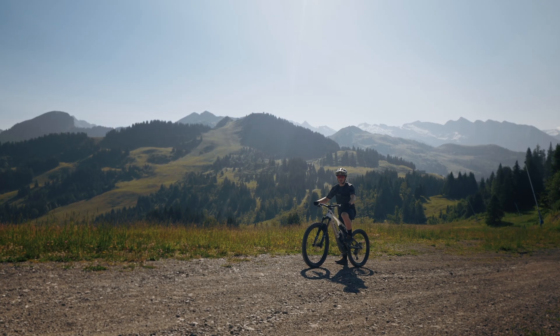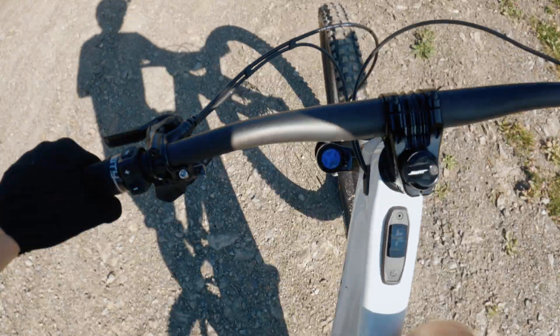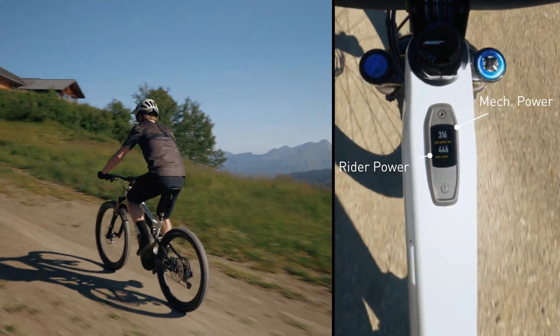To show you what I mean, I'm going to ride up this hill as hard as I can with the peak power set at 100% until the motor reaches maximum mechanical power. Now I'm already at the peak power of the bike — it's the maximum power that the bike is able to give.